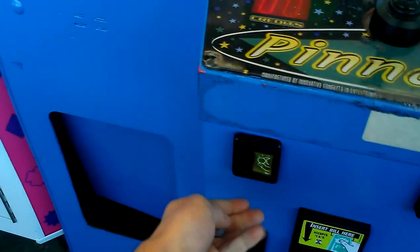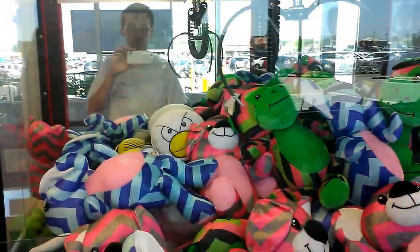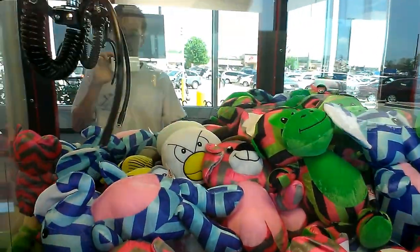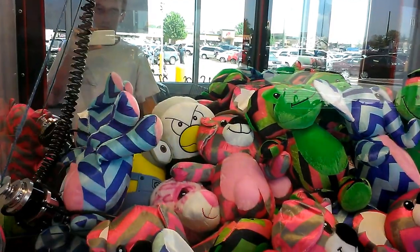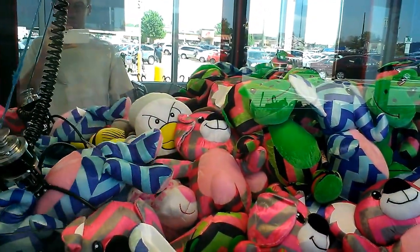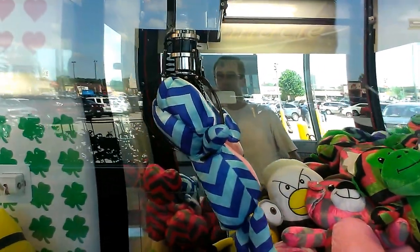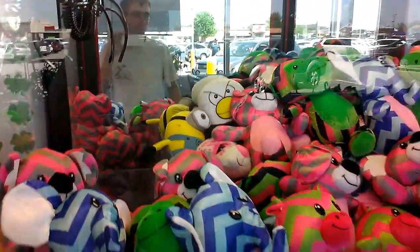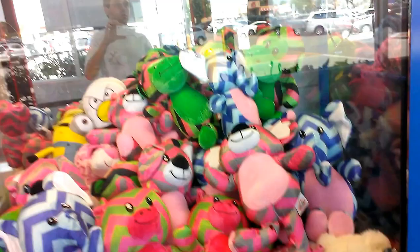I almost had him. Don't put it back up there. I got it. I did get it, so cool. This is from the Pinnacle claw machine at Walmart.